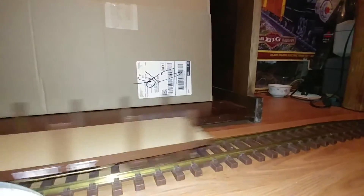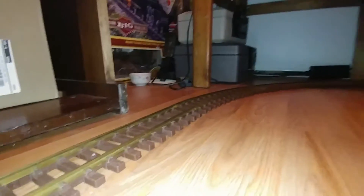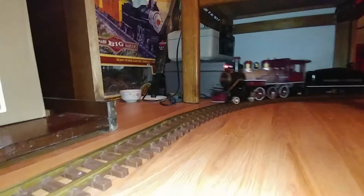I haven't found a proper tender for it yet on eBay — that's going to probably take a while. I might go so far as to buy a number 49 tender and relettered it, because number 51 tenders are going to be kind of hard to find.